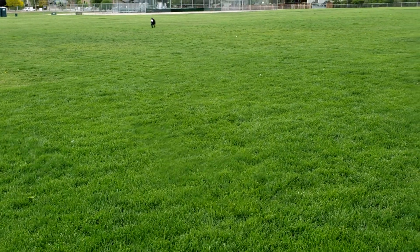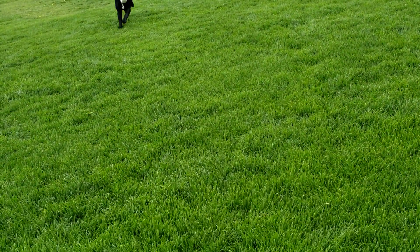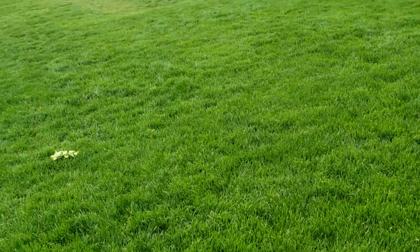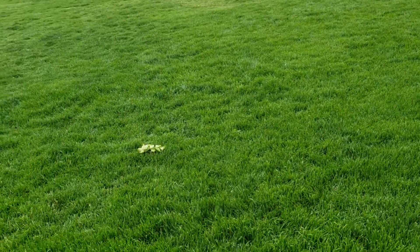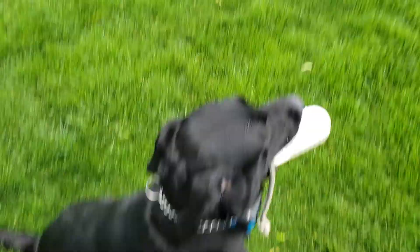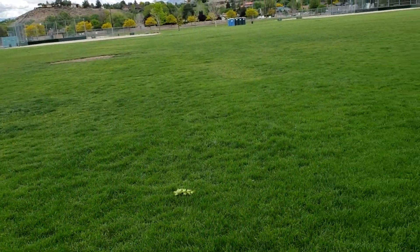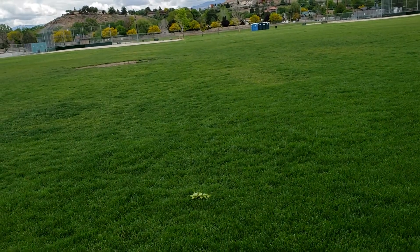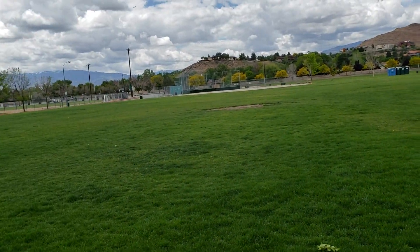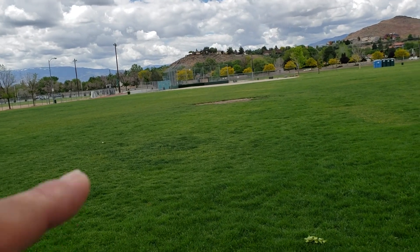Here, atta boy — good dog, atta boy. Heel, sit, atta boy. All right, so we have Rowdy. With this exercise we had drop — three bumpers, all parallel, approximately 50 steps away. This teaches the dog to go short, long, short, long.